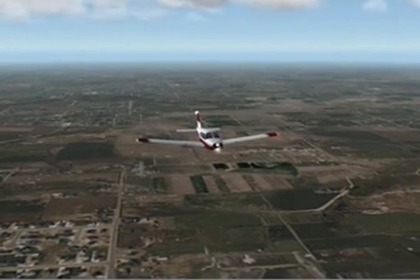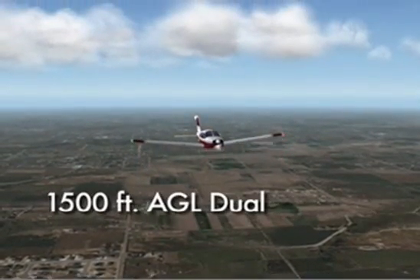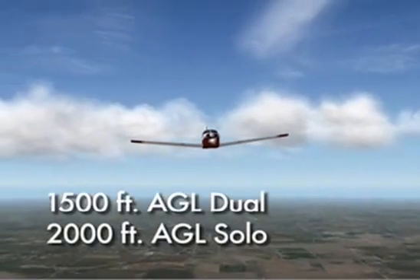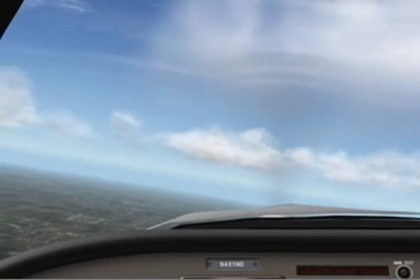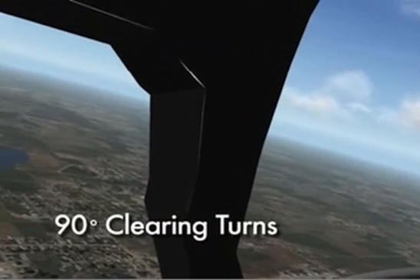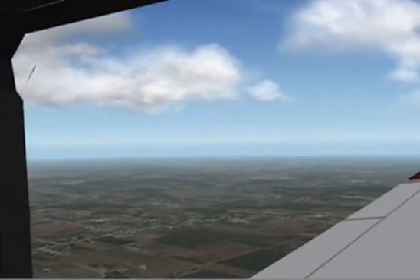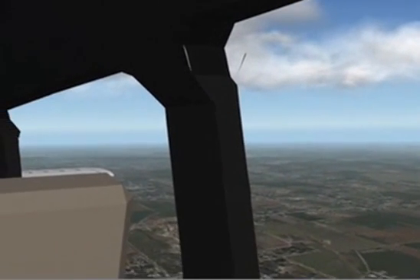Prior to starting the maneuver, select an entry altitude that will allow the recovery to be completed no lower than the minimum recovery altitude of 1,500 feet AGL for dual flights and 2,000 feet AGL for solo flights. Make applicable practice area radio calls and complete a comprehensive scan of the practice area by doing two complete 90 degree clearing turns. Because of the 180 degree climbing turn, also make sure that you verify that the area behind you and above you is also clear of traffic.